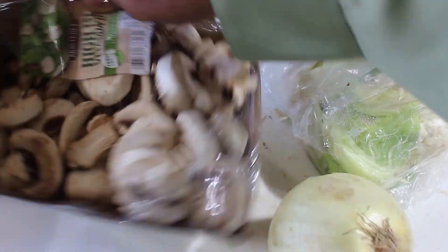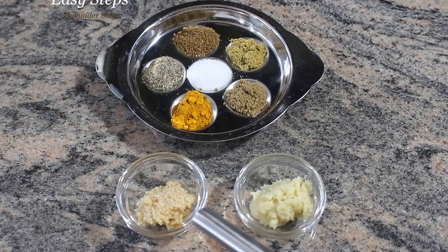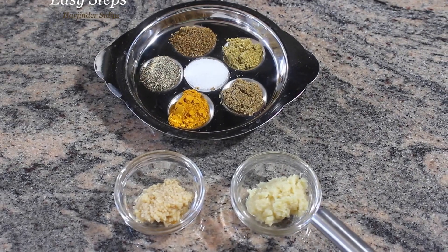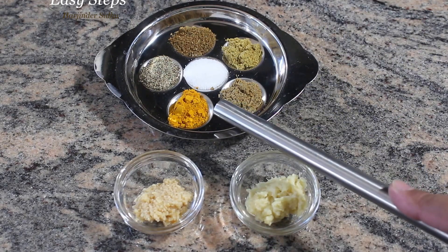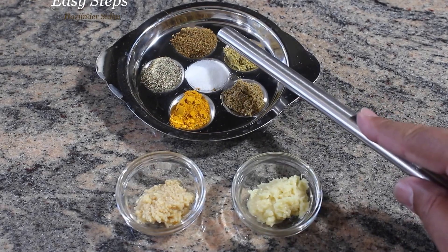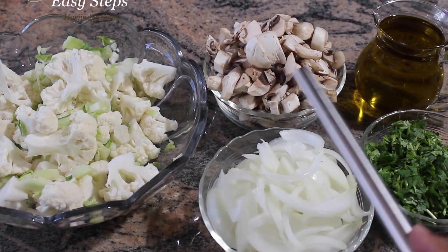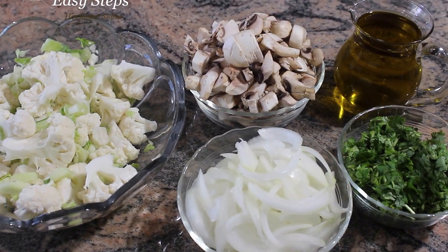Let's start with the ingredients. I'm going to use eight ounces of mushroom, half a cauliflower, one onion, one teaspoon minced garlic, and one teaspoon ginger paste. All the spices will be half teaspoon each: turmeric powder, cumin powder, coriander powder, garam masala, black pepper, and salt. Cauliflower and mushroom cut into small pieces, onion, cilantro, and olive oil as needed.